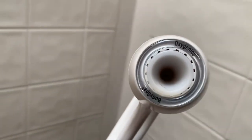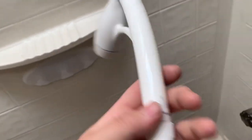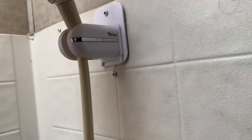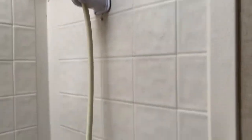Our shower head itself is the Oxygenics, which is pretty much universal. Everyone says they're great, and they are great. The shutoff valve works a lot better. This makes your camper feel like it has way more shower pressure. It just drops right into that little holder, and that went in with almost no adjustment — and that made a huge difference in the quality of our showers.